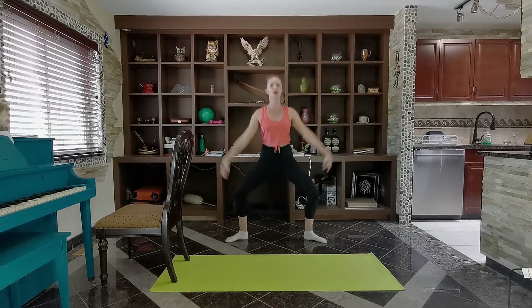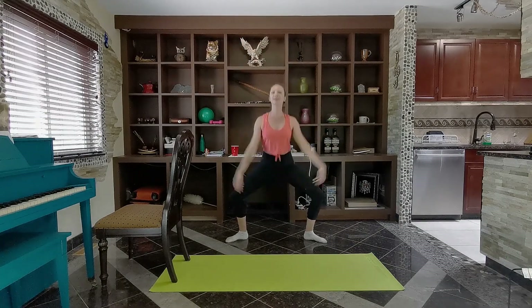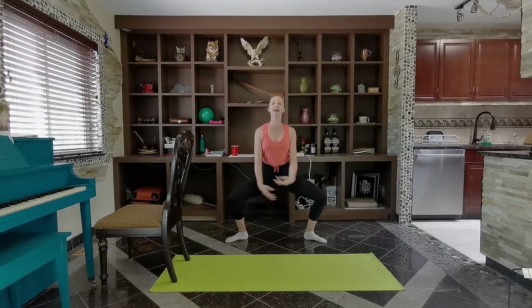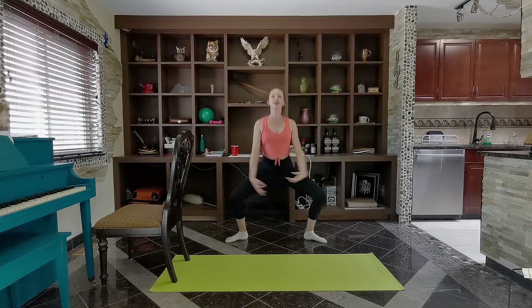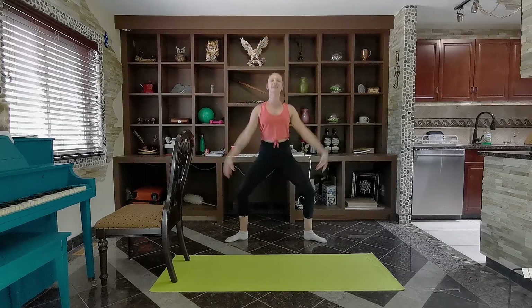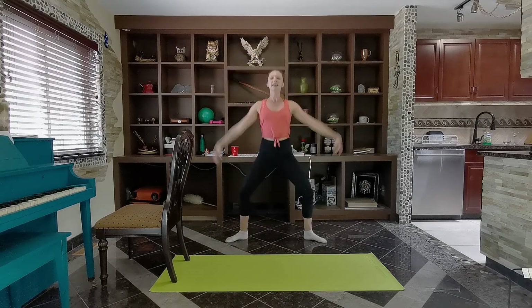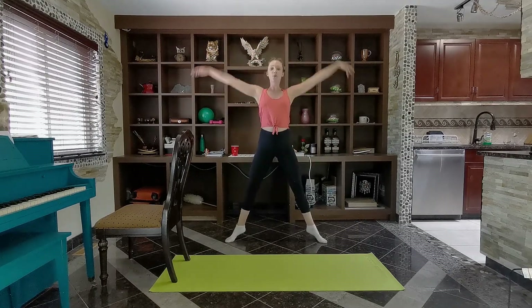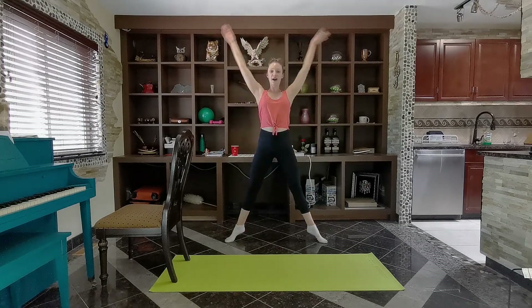I want to take this grand plié really low. A grand plié is a full plié, so go to your lowest while we still keep nice and tall. We're going to go four more, squeezing everything to lift. This time we're going to rise up onto the toes — plie, rise, plie, rise.